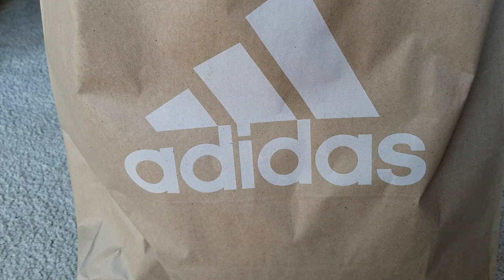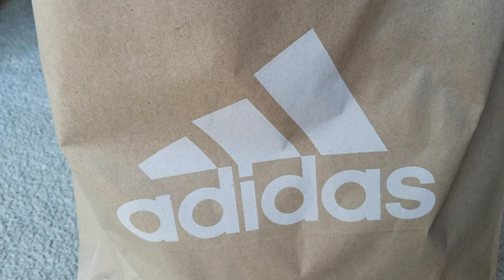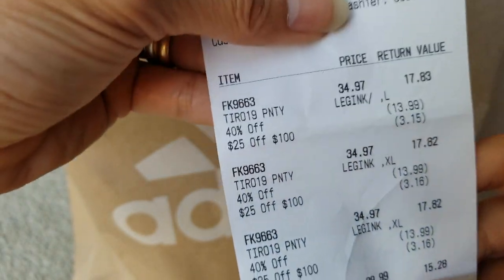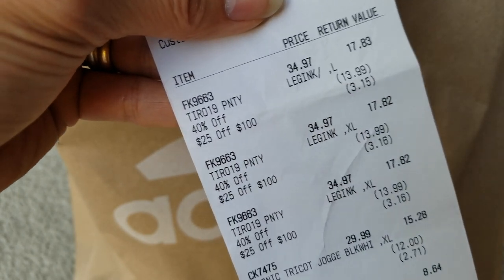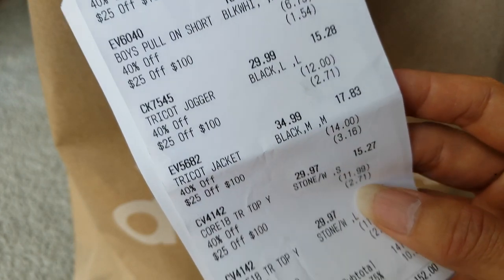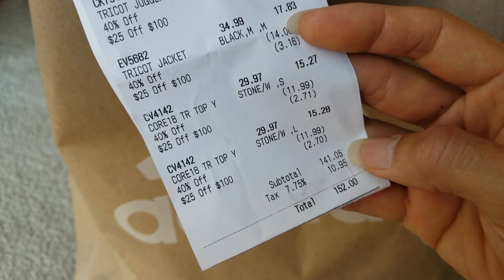Hey YouTube, welcome back guys! Today we have a massive unwrapping for you guys to check out. Let's go ahead and show you what we got — let me try to get the receipt out first. Here's the listing, here's the stuff that we bought: one, two, three, four, five, six, seven, eight, nine — a total of nine items for a hundred and fifty-two dollars.